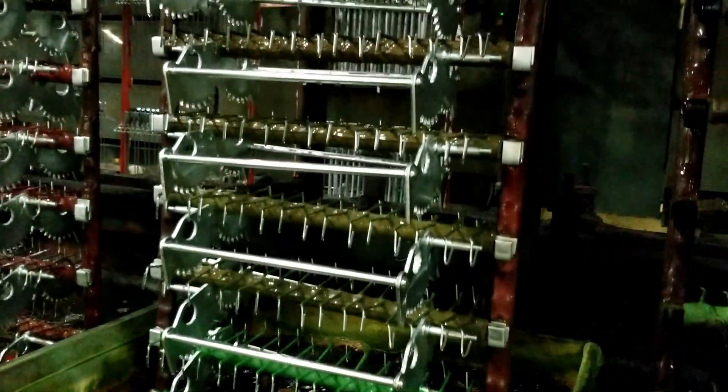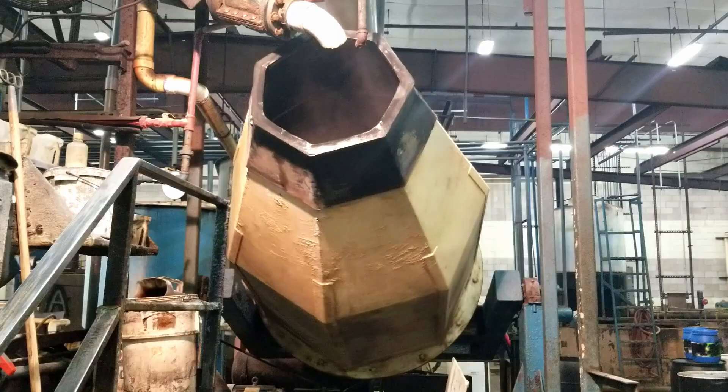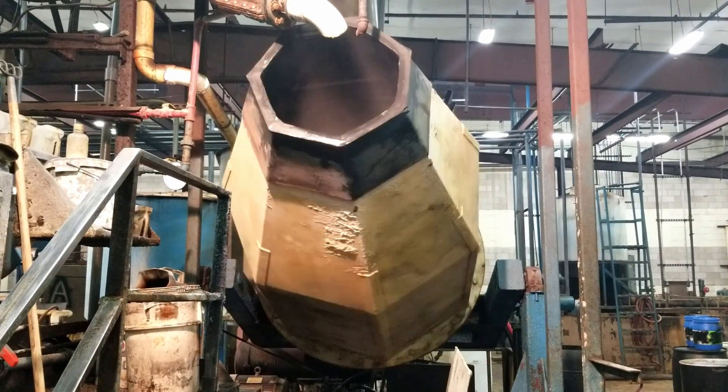Hi! There are two main approaches to zinc plating: electroplating, which we offer via either rack electroplating or barrel electroplating, and mechanical plating, which we offer via mechanical galvanizing. Electroplating and mechanical plating take two very different approaches to depositing zinc onto metal parts.